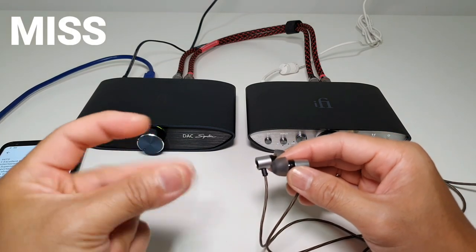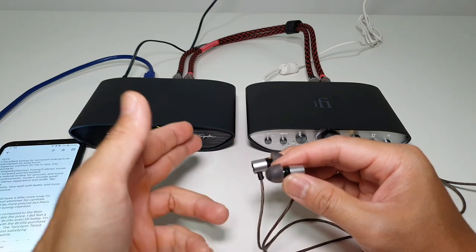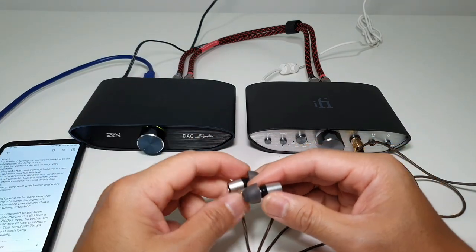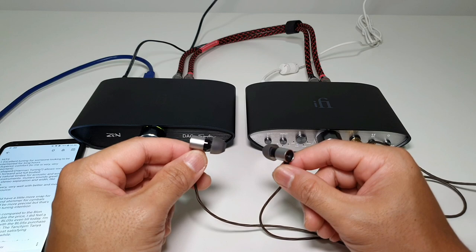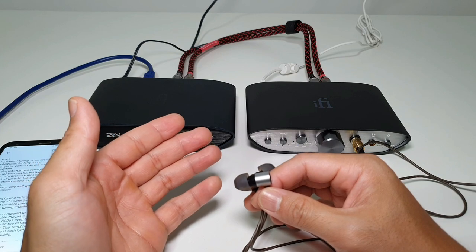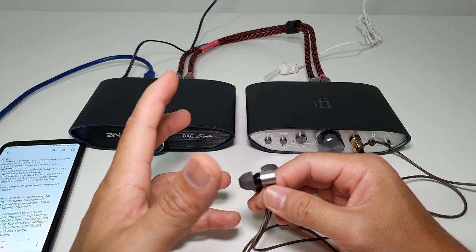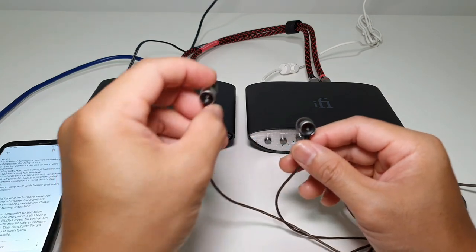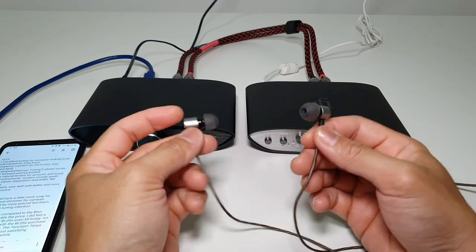On the cons side: trebles could have a little more snap — snare drums don't quite have that power and crack when they hit, and cymbals could use more shimmer. This may come down to the driver size — these are very small 7mm drivers. Comparing to something like the Weezer HE-01, which has a heavier note weight, imaging could also be a little more precise. But that's probably not the tuning intention. You still get very high quality, high resolution sound on the Tanjim Tanya for very little money.